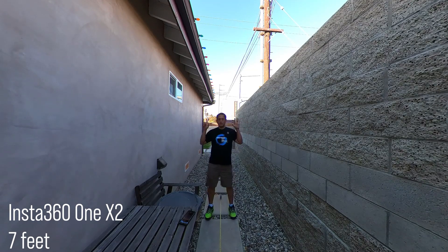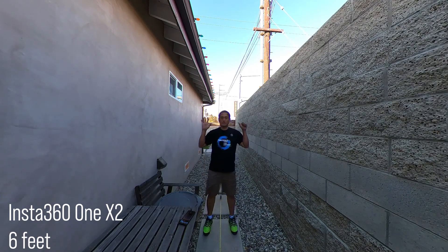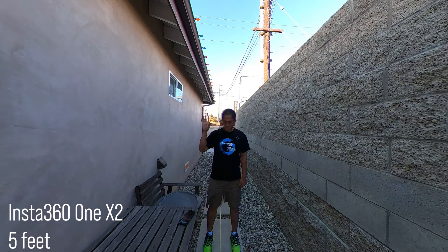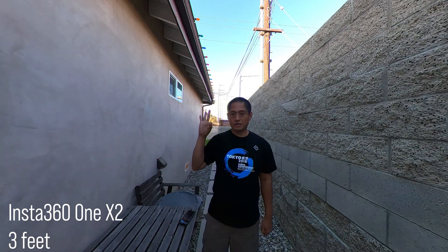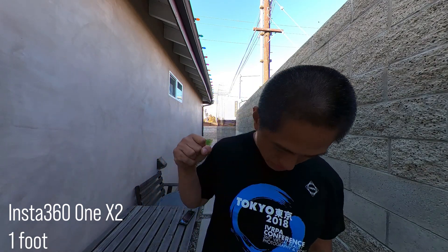Seven feet. Seven feet. Six feet. Five feet. Five feet. Four feet. Four feet. Three feet. Three feet. Two feet. Two feet. One foot. One foot.